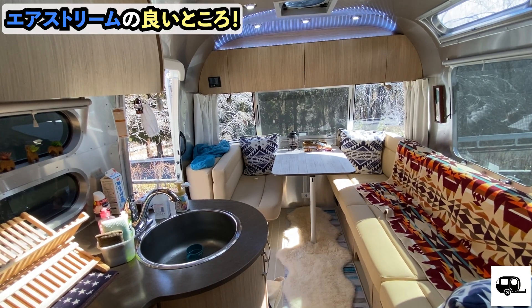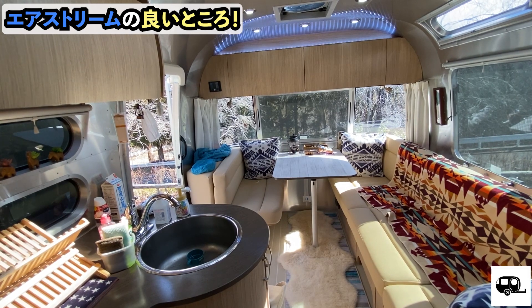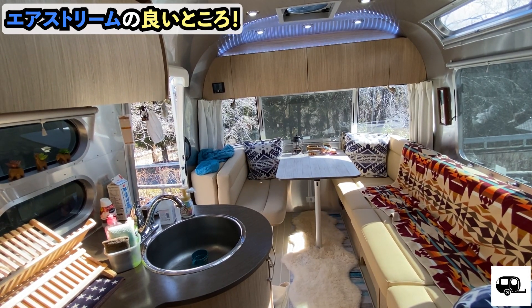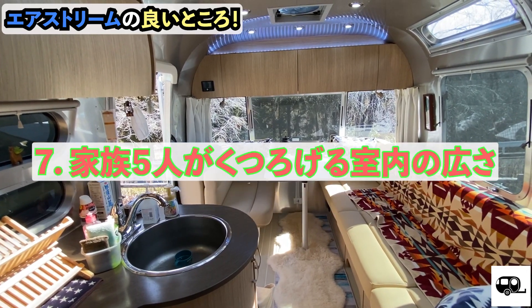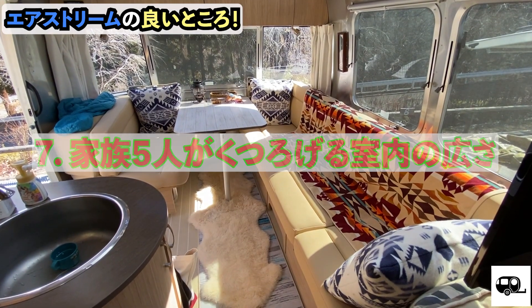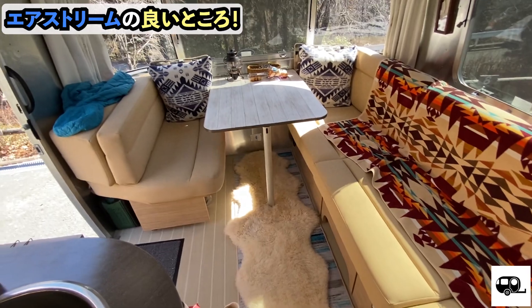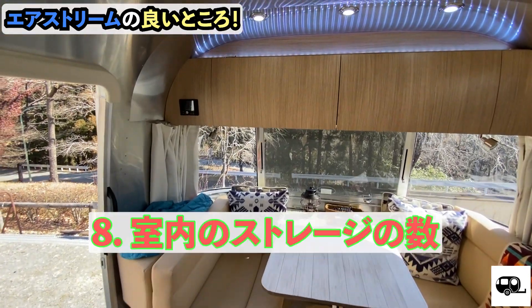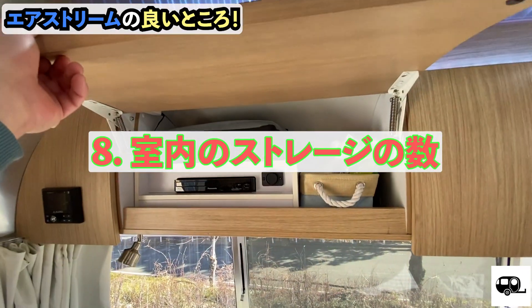Now I'd like to introduce the good points of the interior. What's great about the interior is that our family of five can comfortably relax. The sofa here has enough space for all five of us to sit back and unwind. This is really a great feature. Next, the storage is excellent — it's very detailed and can hold a lot of things.